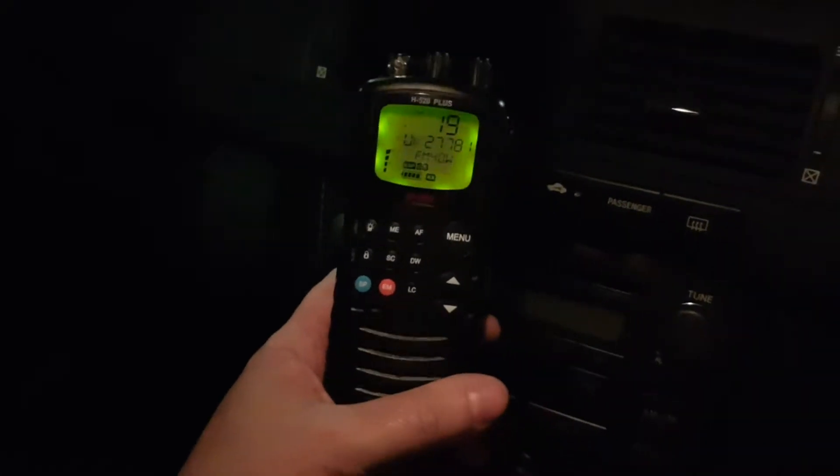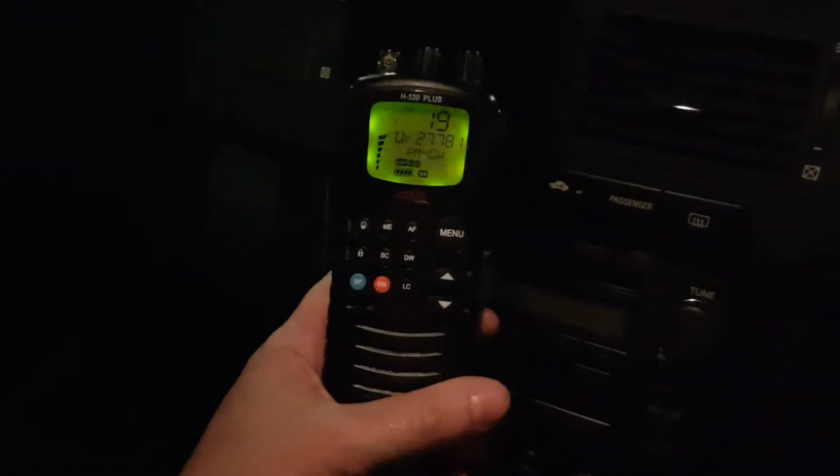It's the 850S. Today I'm with my handheld connected to the lighter socket, it's connected to my KL 505. I'm on channel 19. The antenna is a President Colorado. I just want to check if it's on frequency.